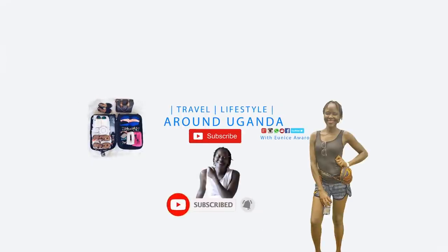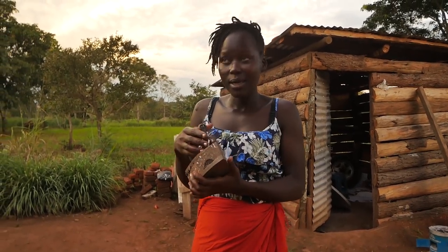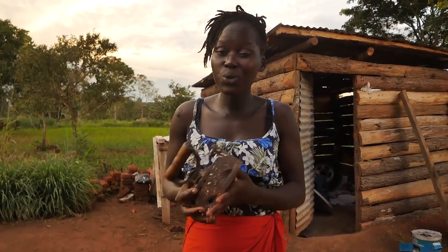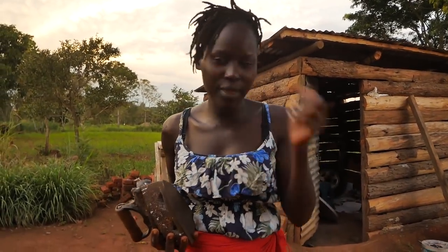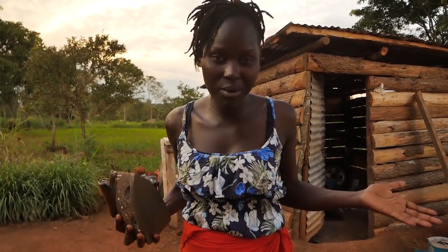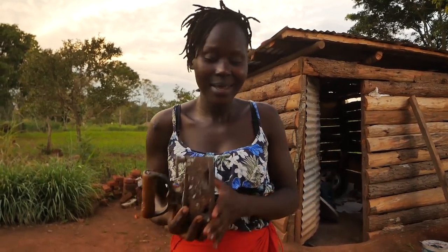Being an African woman is not an easy role, but when you are one, you have no choice. In my culture, the women do a lot of work — most of the house maintenance, literally home management. Everything in a home is done by the woman. I don't always know the reason; sometimes I sit and question myself why, but I get no answer.